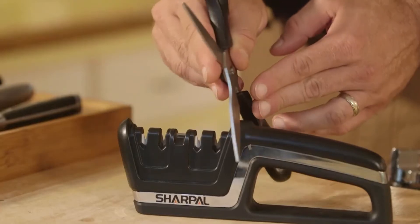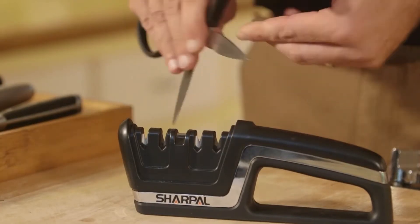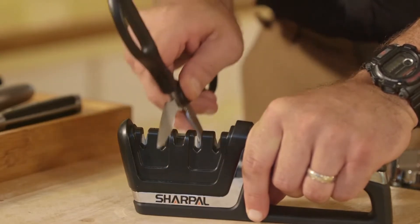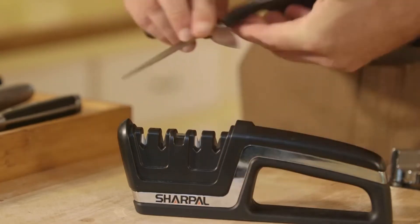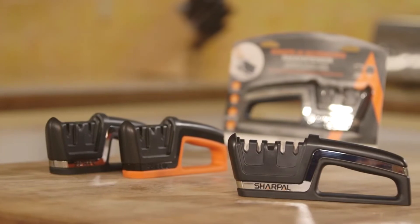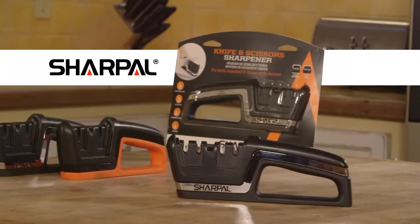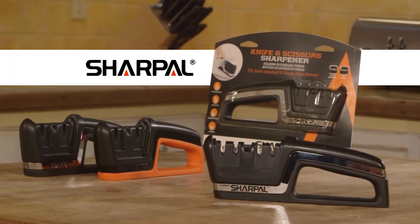The number two ceramic sharpener is ideal for fine honing. It will polish the blade to a finished edge in several strokes. The ceramic slot can also sharpen your serrated edge knife. The Sharp Out Professional Knife and Scissor Sharpener also features specific grooves for scissors — whether you're cooking or crafting, sharp blades provide cleaner cuts and a safer, more efficient method of work.